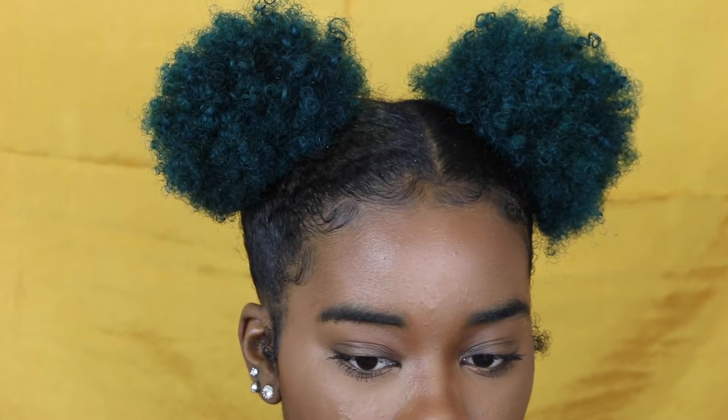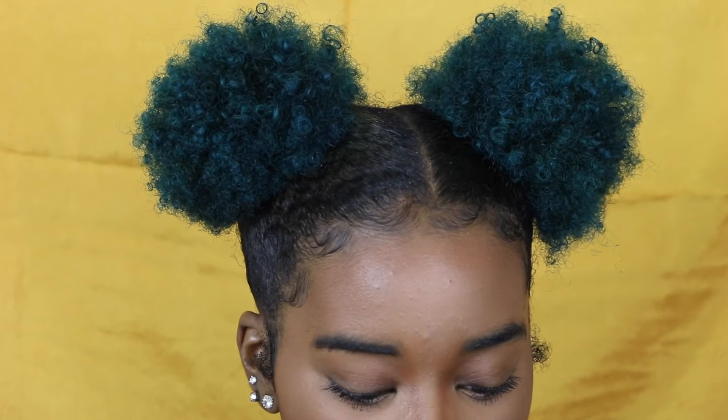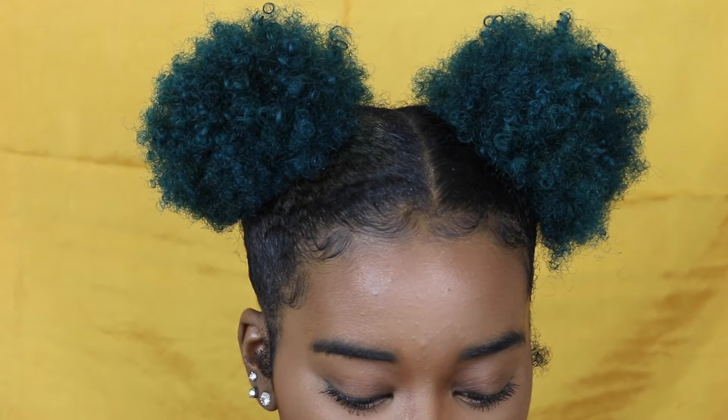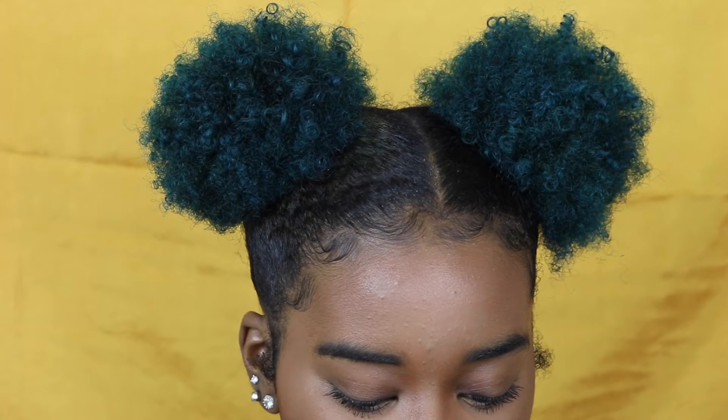For some people this might not be as difficult. My eyebrows are not done so they look a bit of a mess right now, and when your eyebrows aren't done it's really hard to tell where to outline.